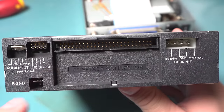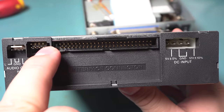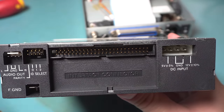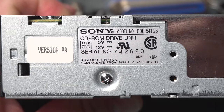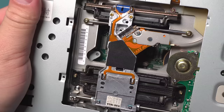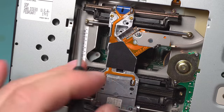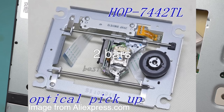The back of the drive itself is nicely labeled with the audio pinout and the ID selection — I think it was using a binary system where it was one bit, two bits, and three bits, so you just work out how many you needed to set. It even has the power supply pinout and tolerances. It's the CDU-54125, assembled in the US from components made in Japan — that's something you don't see every day. The complexity of this drive mechanism is just insane; there's so much stuff in here, no wonder it weighs so much.